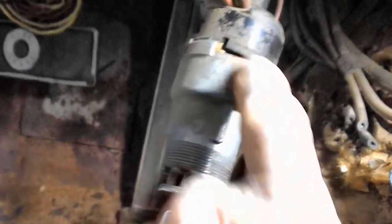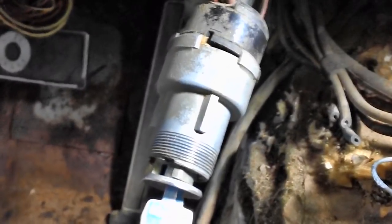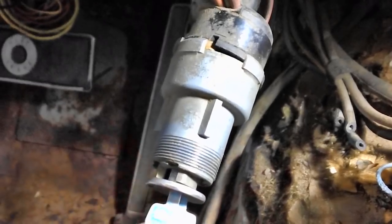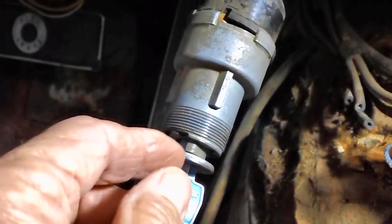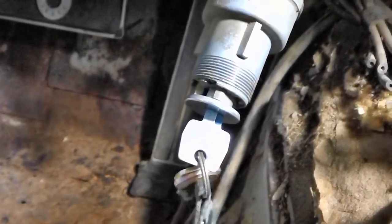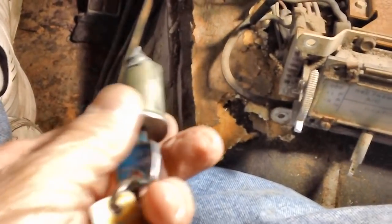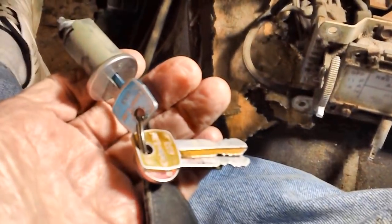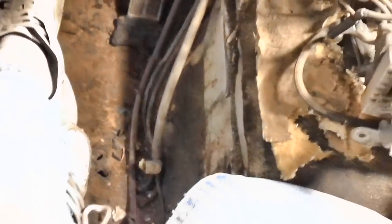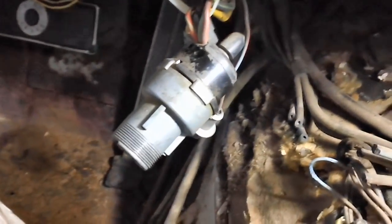We've got to get this out because our problem is back here. What I see coming is me having to buy a new ignition switch, which I am not happy about. Let's get this out first — I'm going to insert that pin, hold it with one hand, turn the key with the other, and this thing should pop right out without being damaged. That was easy enough. Once I pushed it in and turned it a little further, you could feel it give. Then wiggle it a little and pull it back — pop right out. Piece of cake.